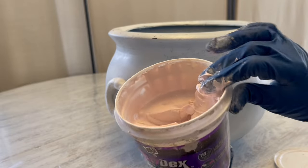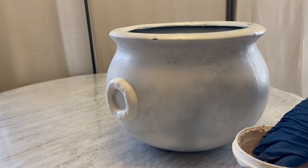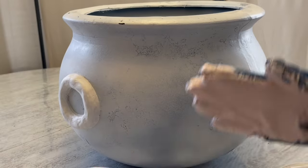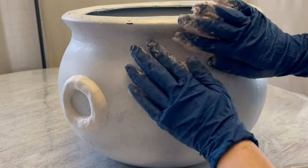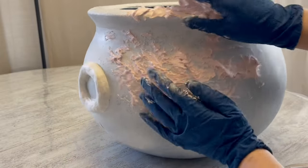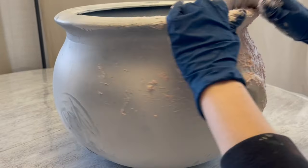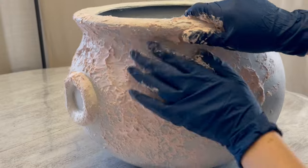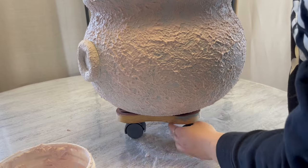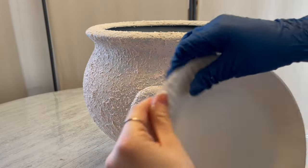Next we're going to get this Drydex Joint Compound. I'm going to put a bunch between my hands, kind of just rub it around and then pat it everywhere. You don't have to have any specific way you do this — just pat it everywhere in a pretty thick layer. I got out my little stand which I typically use for furniture, so that I can more easily work and turn this in circles when I need.